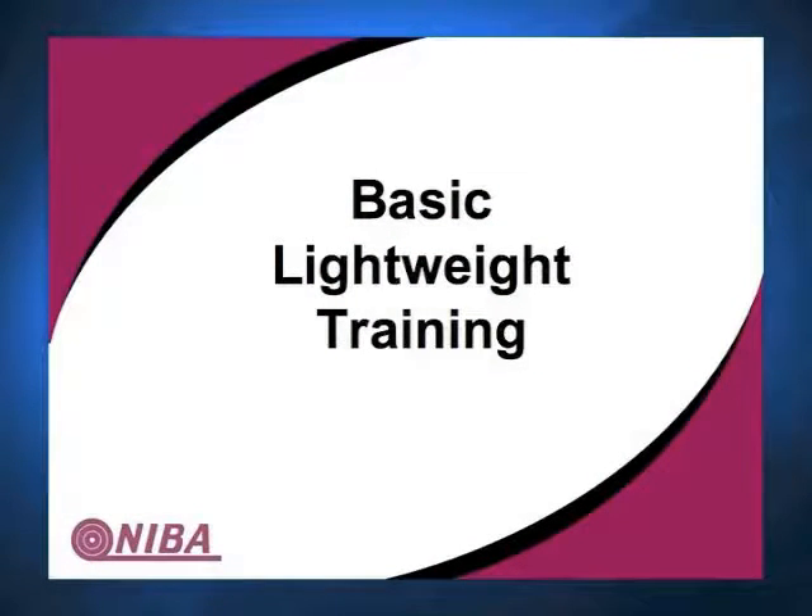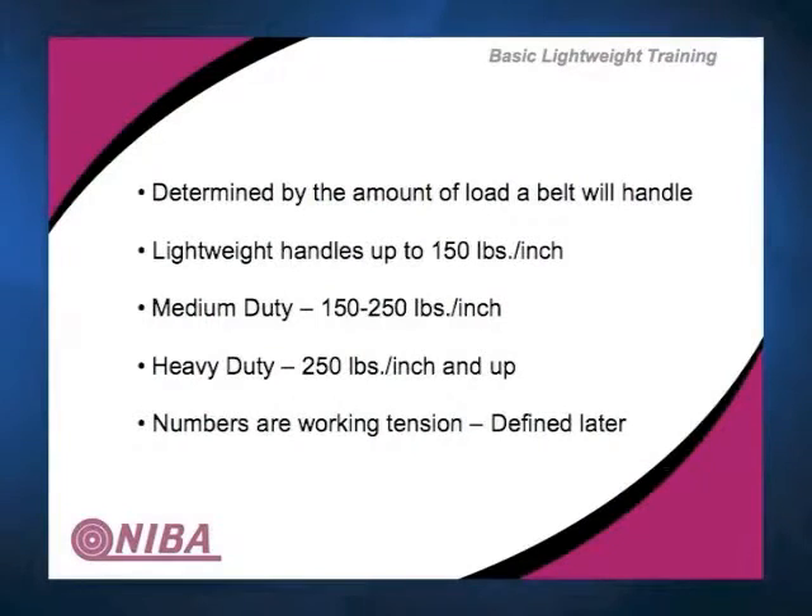The first thing we're going to do is go through the fibers and the fabrics. Within lightweight belting, we describe that generally as belting that goes up through about 150 PIW. Medium duty is 150 to 250, heavy duty is 250 and up. We are going to be dealing primarily with this lighter duty type fabric and construction.